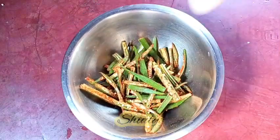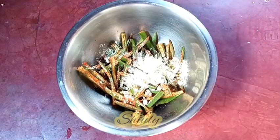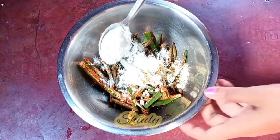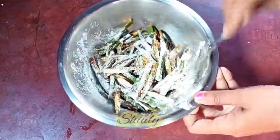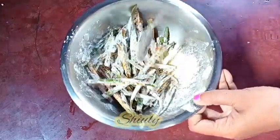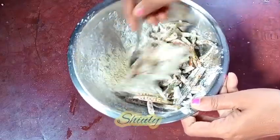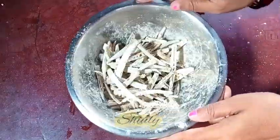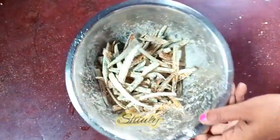Now I'm going to add some besan — besan means chickpea flour. I'm taking one tablespoon of besan and one tablespoon of corn flour. We need to mix everything nicely again and then leave it for about 10 to 15 minutes. There should be no dry flour on the okras — within 15 minutes the okras will release some more water and the chickpea flour and corn flour will be fixed on them. After about 10 to 12 minutes, the color of the spices are nicely visible, which means the flour is not dry anymore.